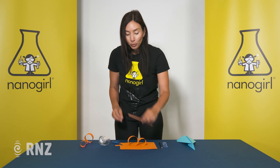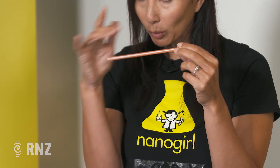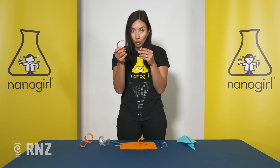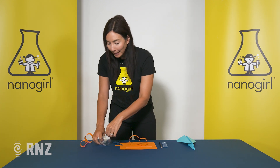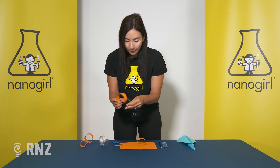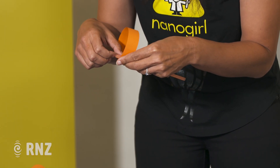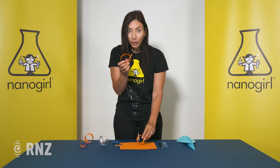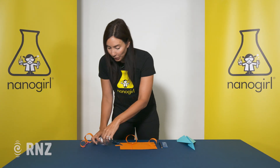Now you're going to take your straw. You can either use a drinking straw or you can actually make a straw out of some paper — just roll some together and tape it. What you want to do is tape your loops onto the ends of the straw, one on either side. What's important here is you want them to line up — you don't want one on the top and one on the bottom; you want them both to line up so they look like they're in line with each other.